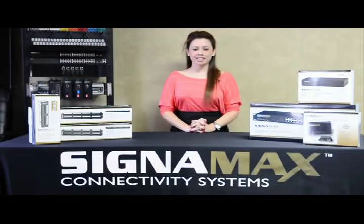Hello, my name is Janet Mora with Signamax Connectivity Systems. Today we will show you the simplest and most cost-effective fiber termination method on the market using the fiber polish connectors.